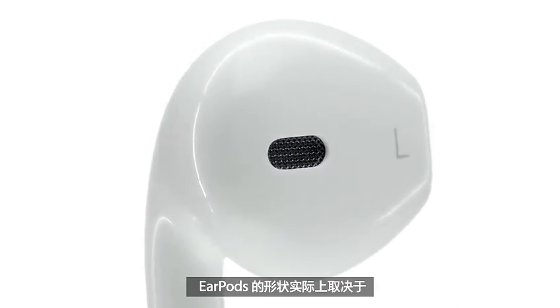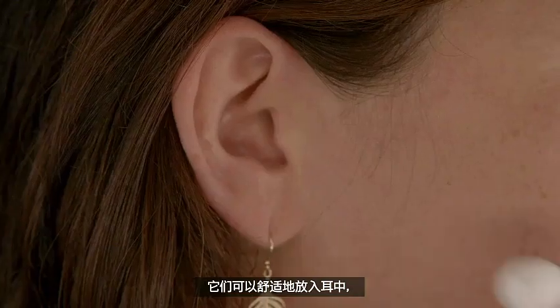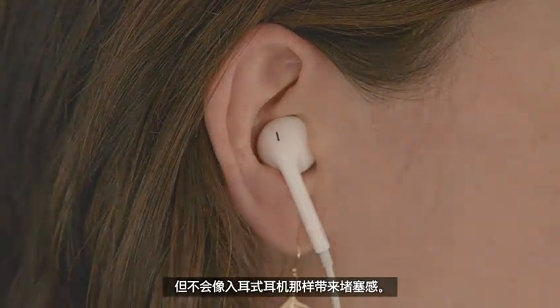The shape of the EarPod is actually defined by the geometry of your ear. They rest comfortably in your ears, but they don't create a seal the way in-ear headphones do.